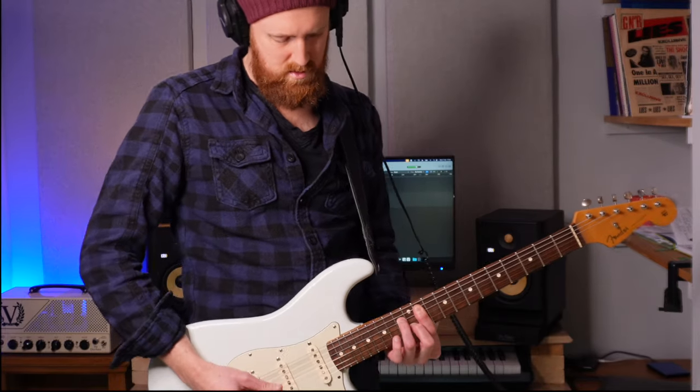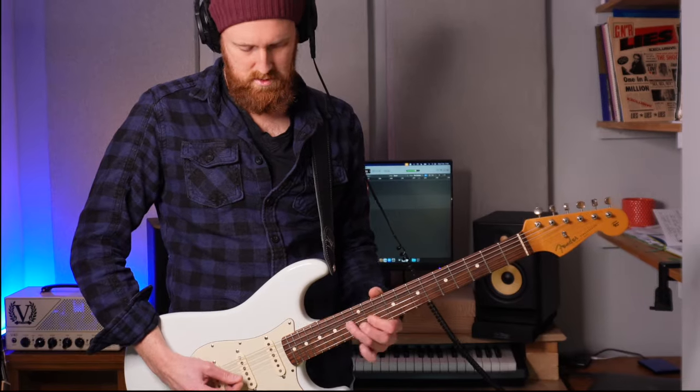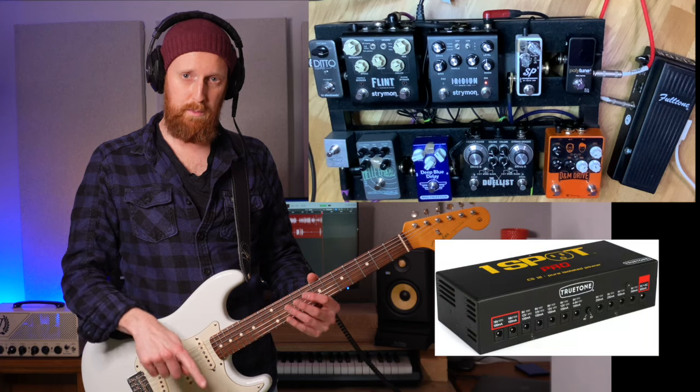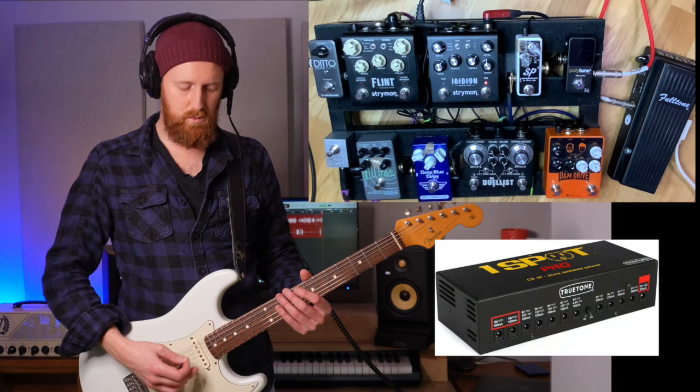Hey everyone, I'm Nigel Gardner, a guitar teacher and guitarist based in the Cotswolds in the UK. This board is a Pedaltrain Classic Junior and I have a OneSpot Pro powering everything underneath, which is why it's pretty silent.